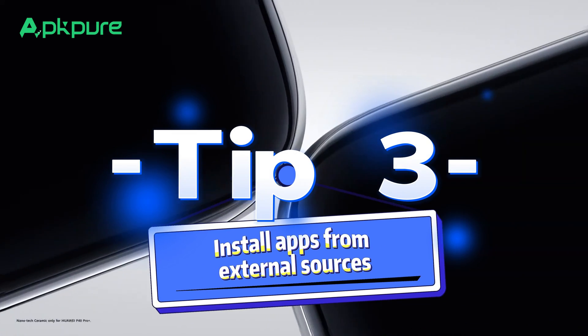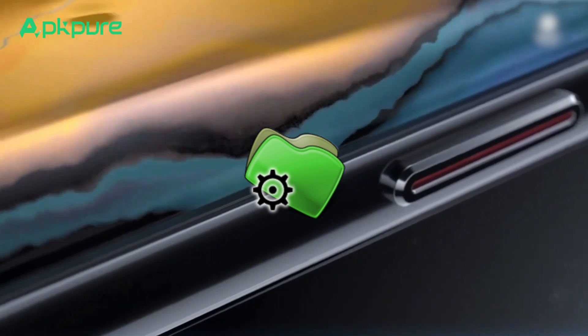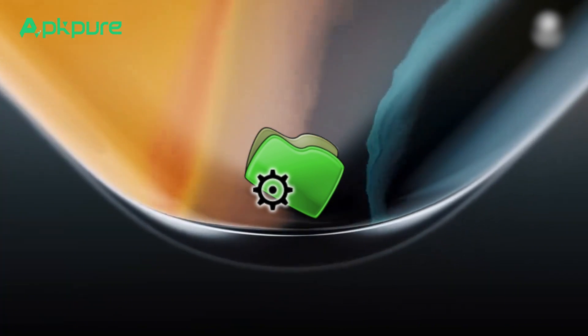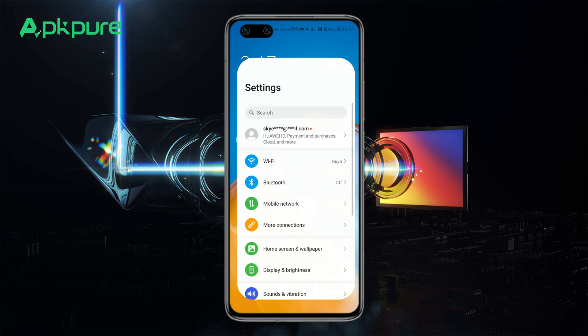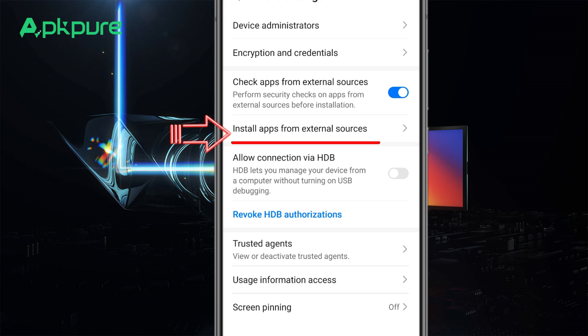Tip 3: Install Apps from External Sources. You can install apps from external sources on your Huawei device by enabling a specific setting. Go to Settings, tap Security, select More Settings, and then choose Install Apps from External Sources.